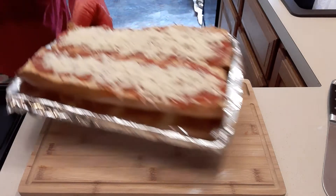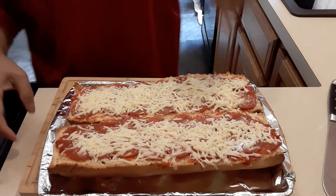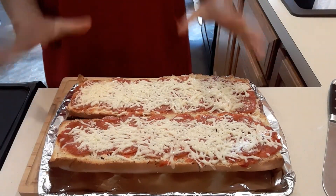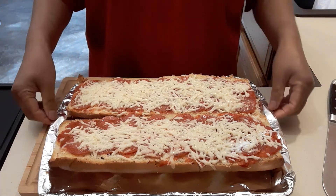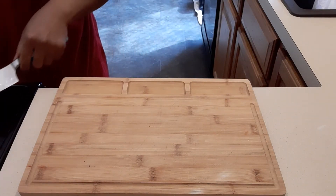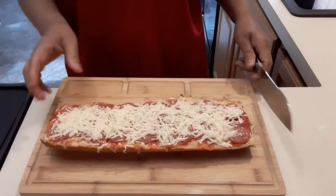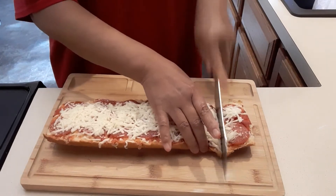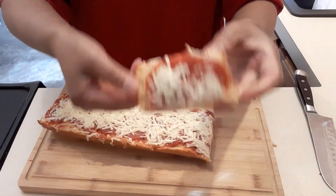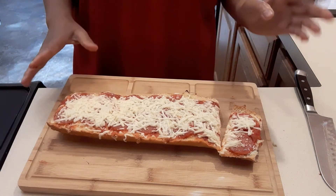Okay guys, it is done — 15 minutes! As you can see, the corners of the bread are brown and the cheese is melted, so that means it's done. It's hot! So this is the quickest way to make bread pizza at home. I'm going to cut it just like that — there we go. 15 to 20 minutes, that's all it takes!